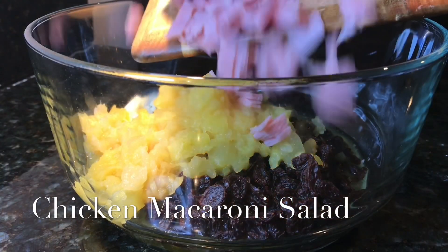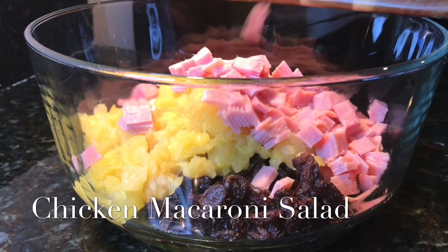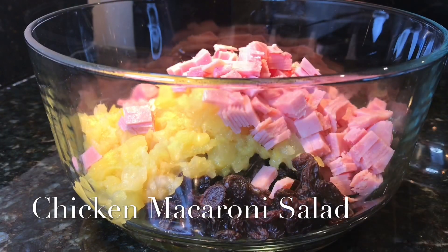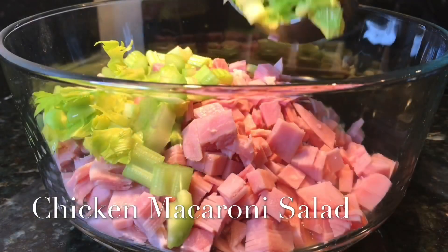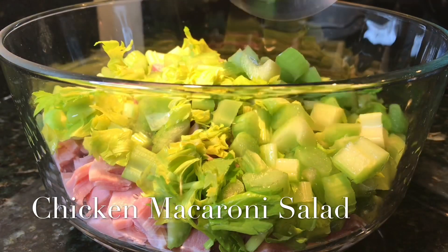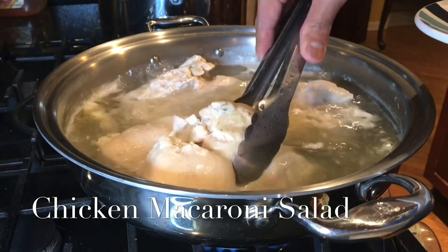Adding eight ounces of ham that I diced, and celery — with leaves and all. I like the crunch of the celery, so I've added another cup of diced celery, leaves and all.